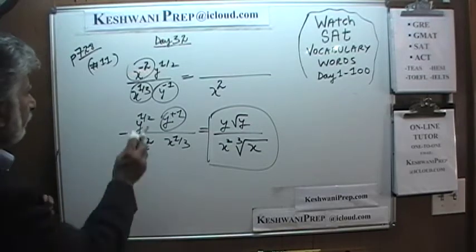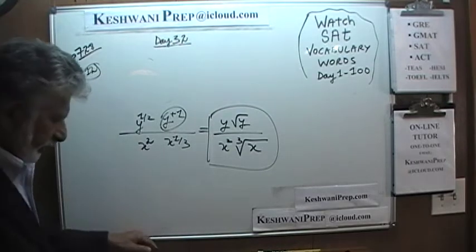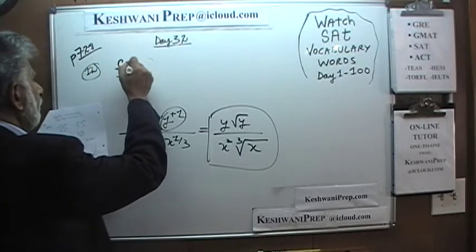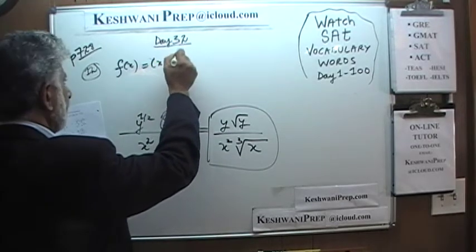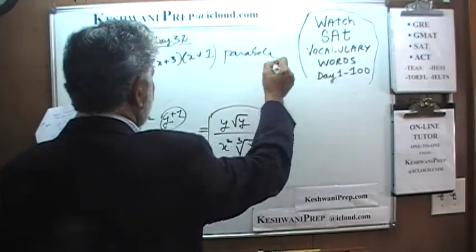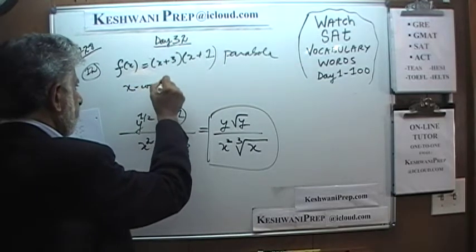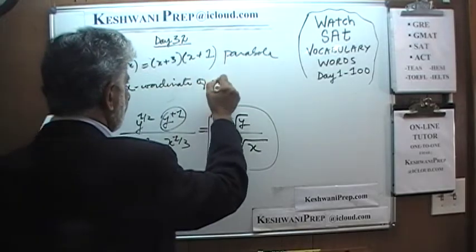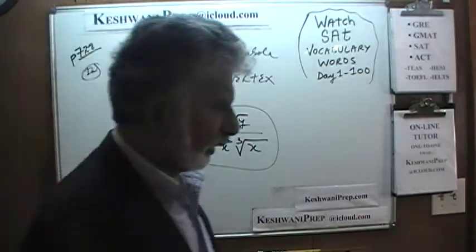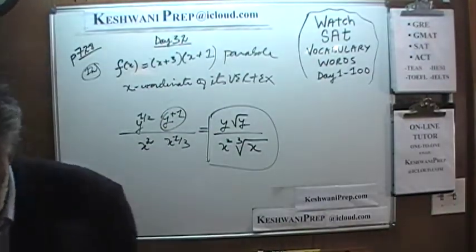Let's look at number 12. We have this parabola, and the question simply is: what is the x-coordinate of its vertex? I will have to retire this marker — there was nothing left in it. Let's find out the x-coordinate of the vertex, shall we?